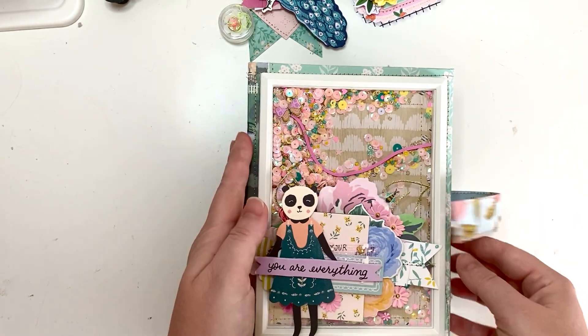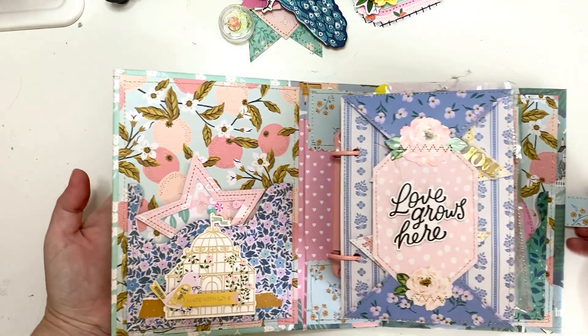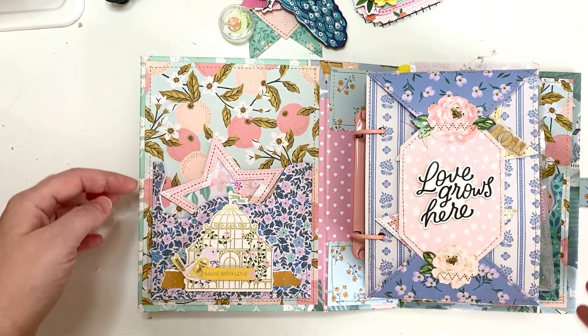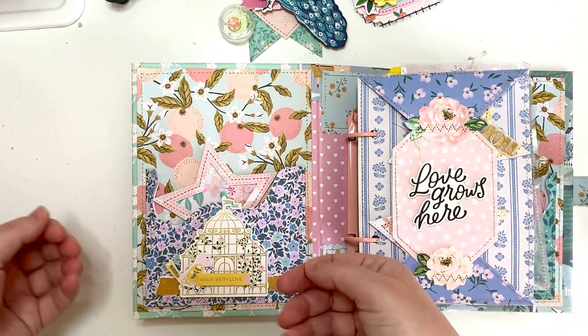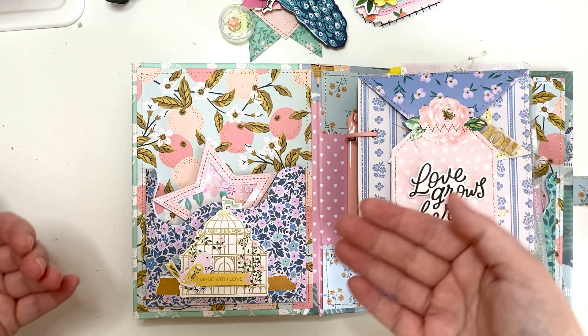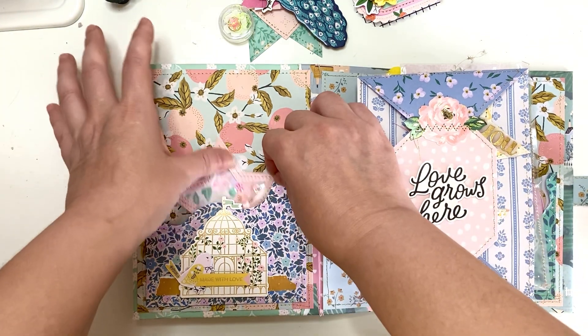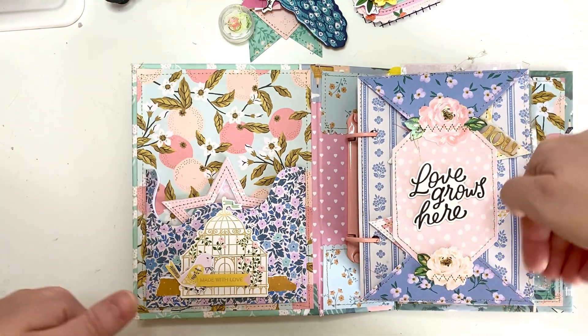When you open it up it's like this — there's a pocket and it's a really really tiny pocket; you can barely put anything in here. I really didn't think it through — I should have made it a little bit bigger if I actually wanted to put something in. But it's okay; I just put a little shaker in here and I will probably put my note in this one.